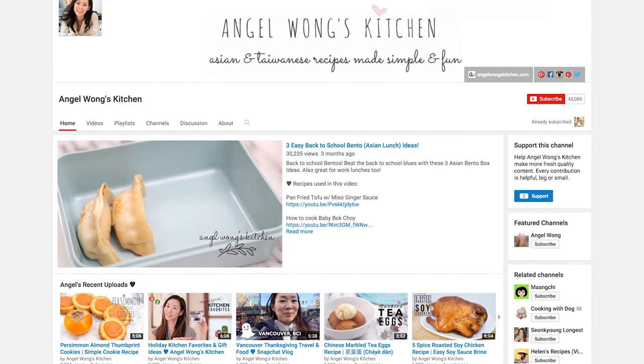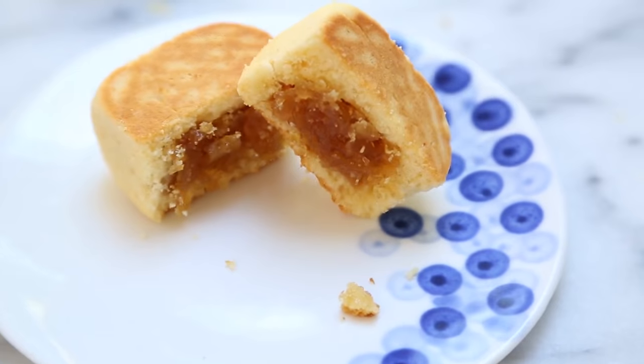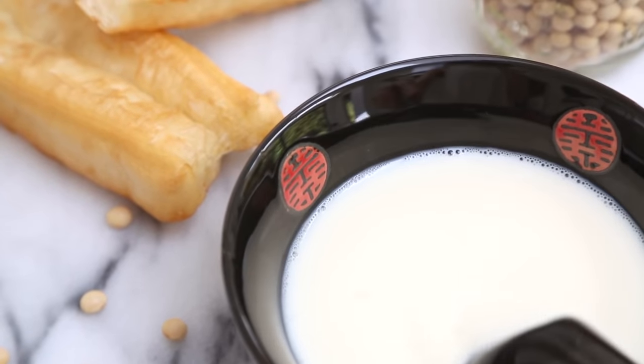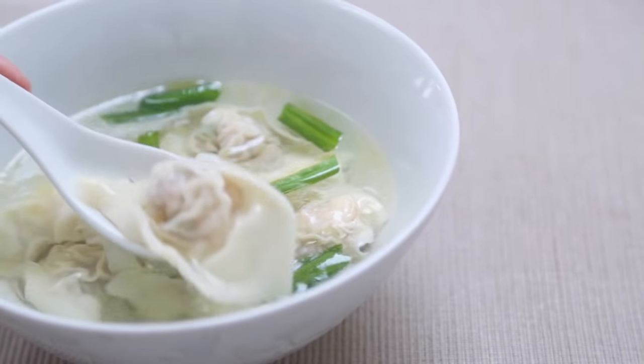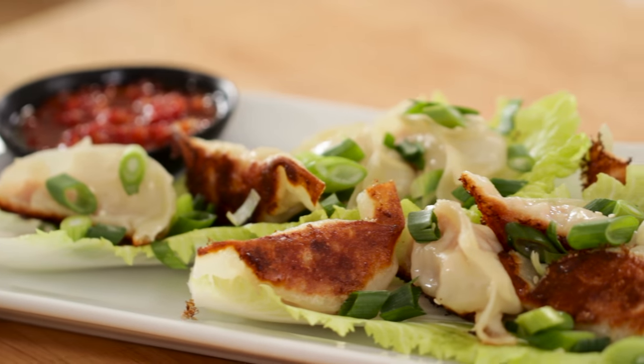I first met Angel last year at VidCon and immediately fell in love with her channel. She features beautiful Asian and Taiwanese recipes that are simple and fun. I encourage you to head on over and check out her recipes and subscribe. Her channel is a great way to get out of your food rut and try something new. So welcome Angel. Thank you so much for coming. Thanks so much for having me, Beth. I'm really excited to be here and share my potsticker recipe with you.